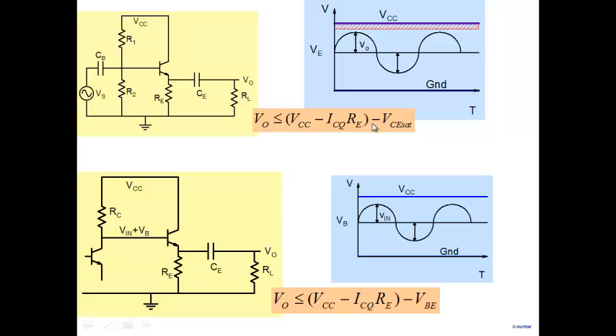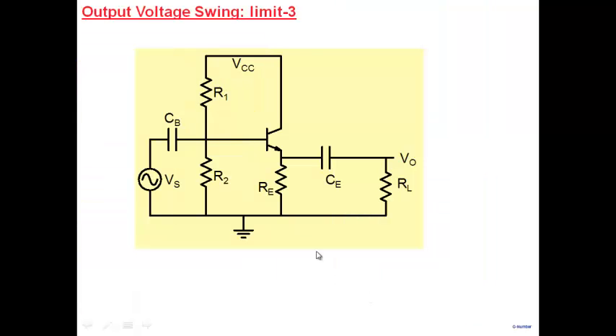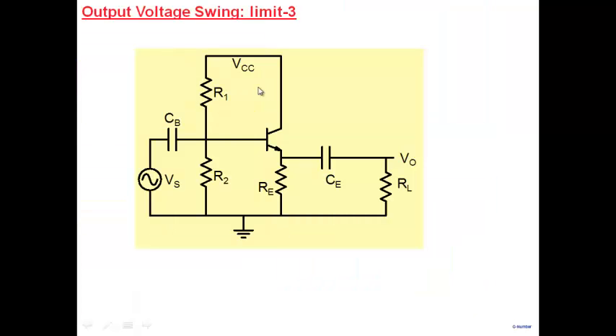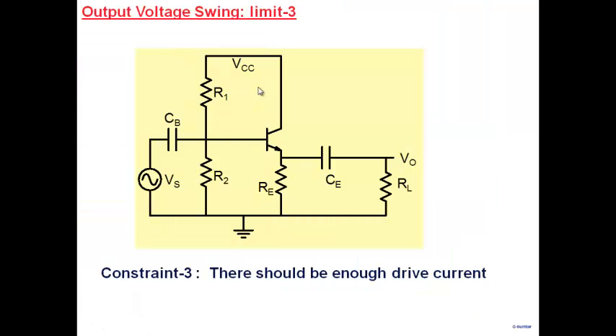Before you reach the saturation limit, you'll encounter the VBE constraint. So when driven from a previous stage, the output voltage swing will always be less than or equal to VCC minus ICQ·RE minus VBE. Now let's look at a third, very important constraint — it has to do with whether my circuit has enough current to develop a voltage swing. For example, if RL is 1K and we want a 6V swing, the circuit must be capable of driving 6 mA into the load.